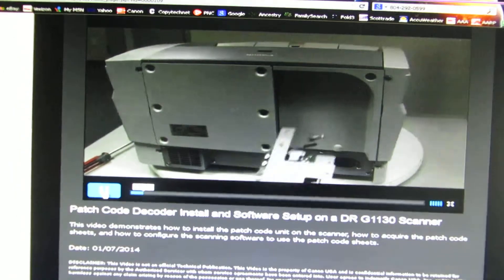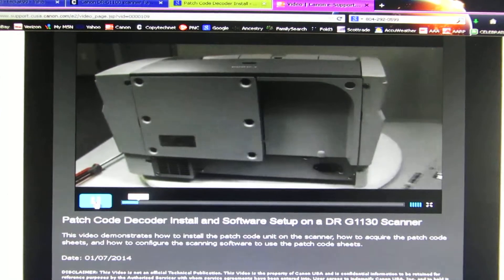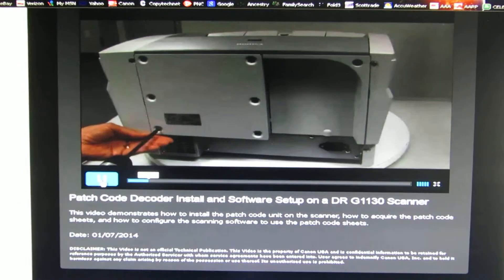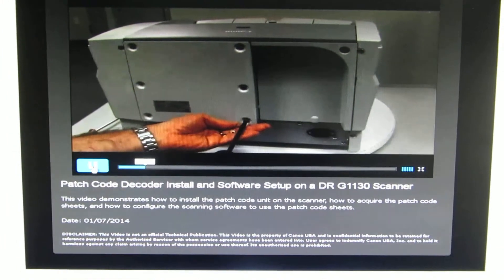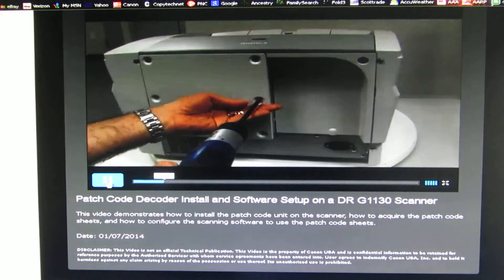To install the patch decoder on the DR1130G machine, the rear cover needs to be removed. There are six screws in all to remove.